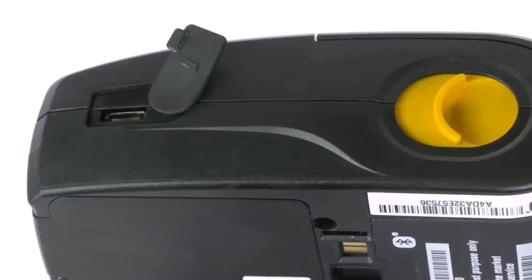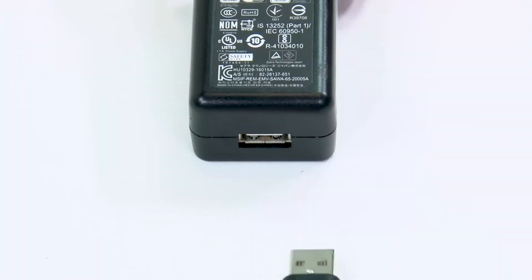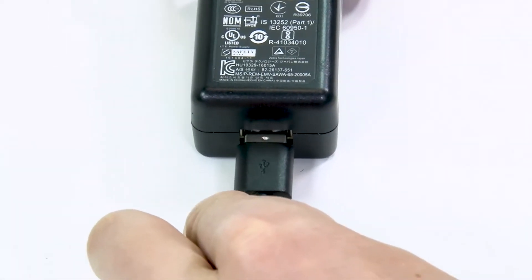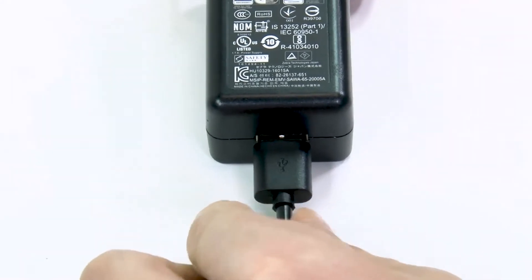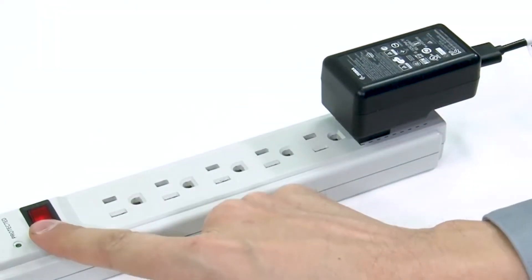Open the input cover and connect the USB cable to the printer. Connect the USB cable to the AC to USB adapter. Connect the adapter to an appropriate power source and switch on if necessary.